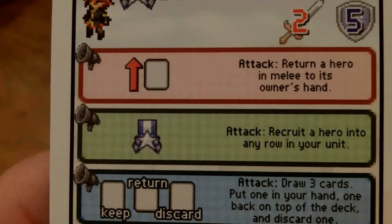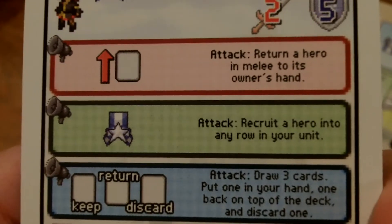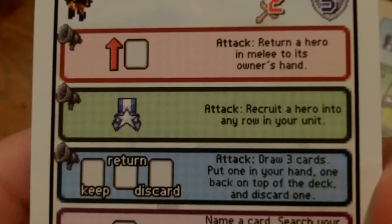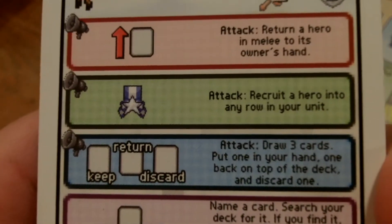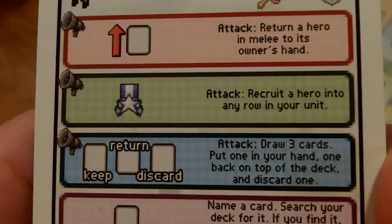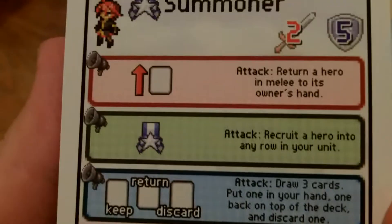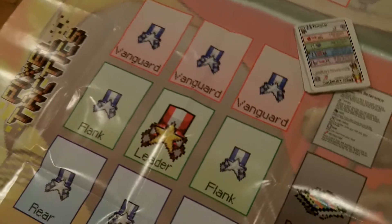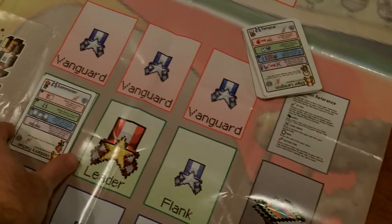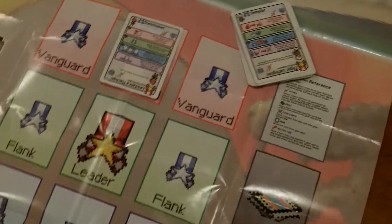If the Summoner is in the flank, you would be able to recruit a hero into any row in your unit. In the rear, the attack lets you draw three cards, put one in your hand, one back on top of the deck, and discard one. So its abilities change throughout the game, and you may choose to move it into a vanguard position later.